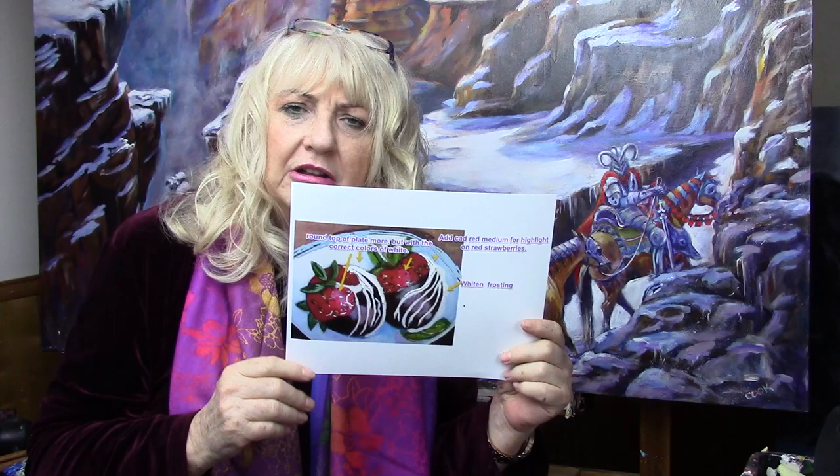One of my favorite lessons is the strawberries — chocolate-covered strawberries. This particular artist just needed to round the plate a little more and add a few shadows on the frosting. It's a beautiful painting. Sometimes it's those one or two tweaks, those little things that can make such a difference when you go back and do it.